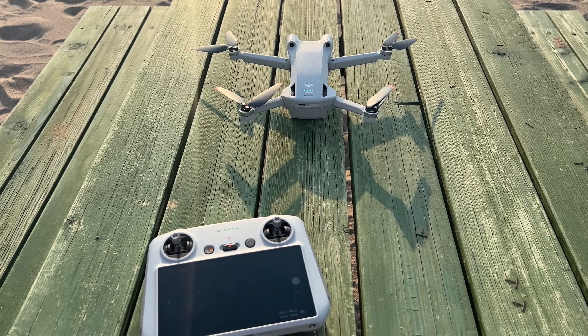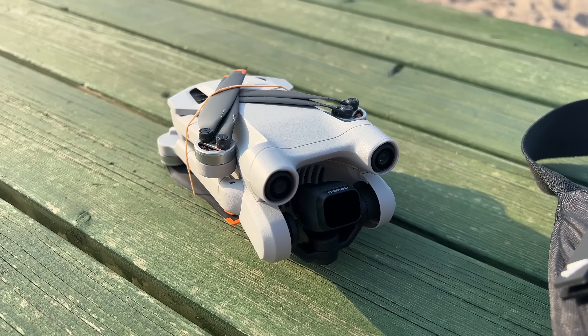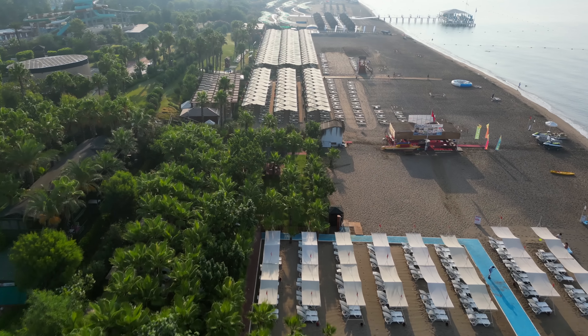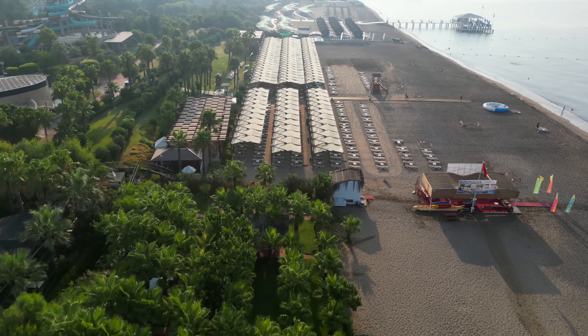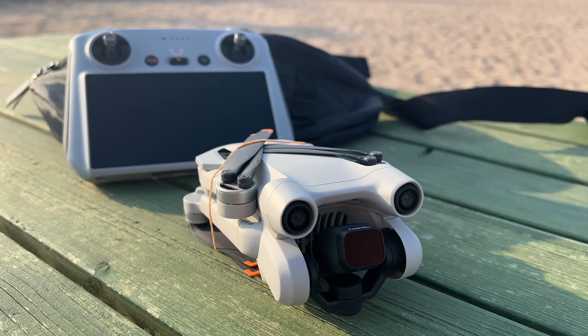How bad is the range on the DJI Mini 3 Pro with the RC controller? It's a question I've been asked so many times, so today let's find out. We're going to do a range test on this drone, go as far as we can until it disconnects, and then I'll give you my opinion about the signal and overall performance on this drone.